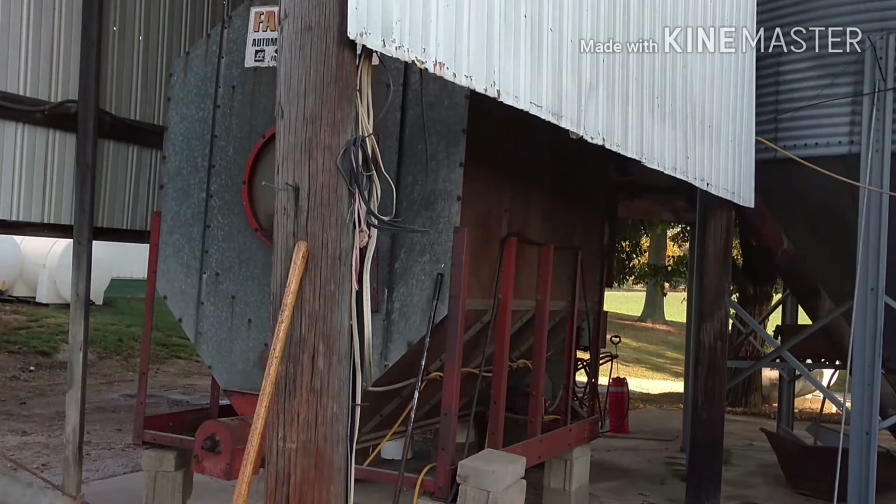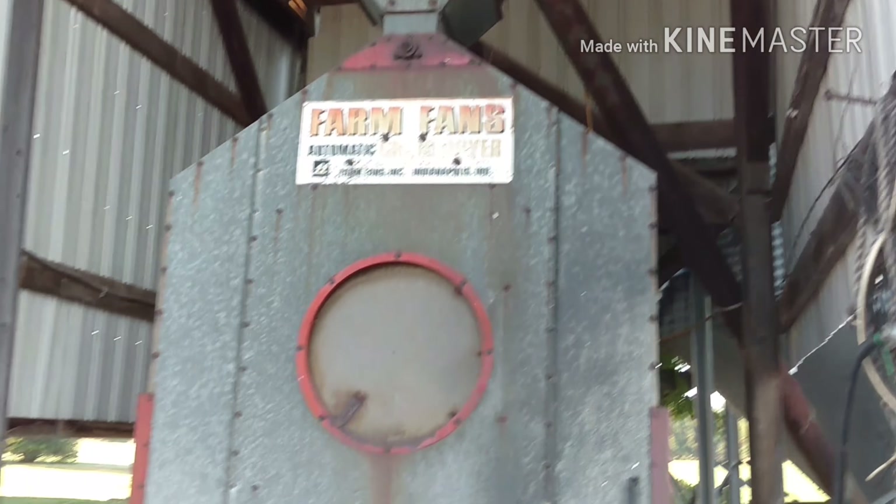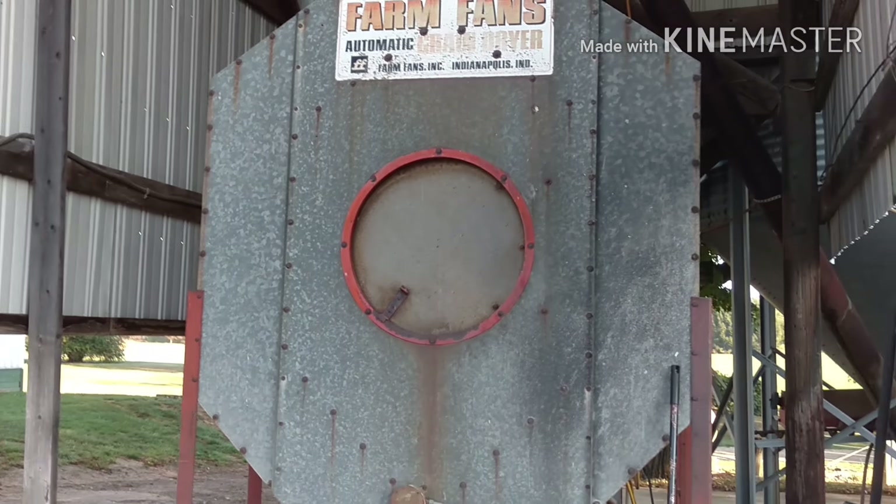We don't need a bigger dryer. This is all that we need for our operation. It serves us well.